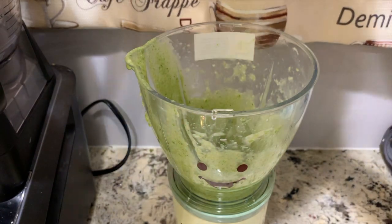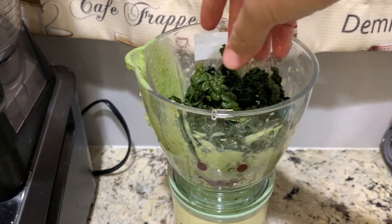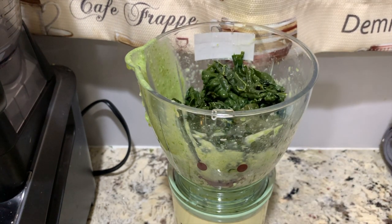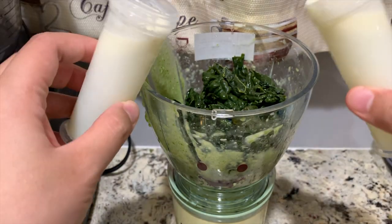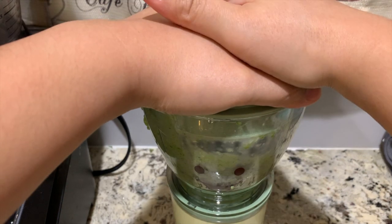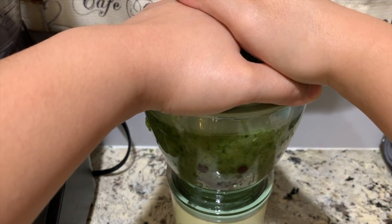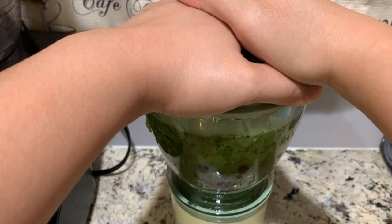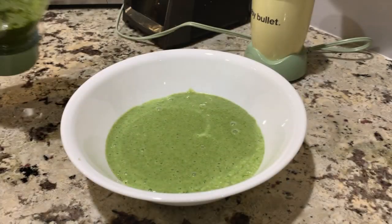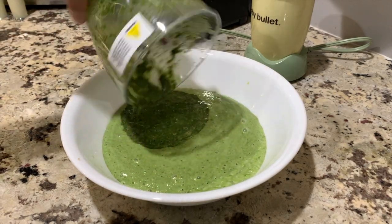And then let's blend the kale. Add the breast milk — and again, you may use formula, water or bone broth. Put it aside together with the okra and spinach.